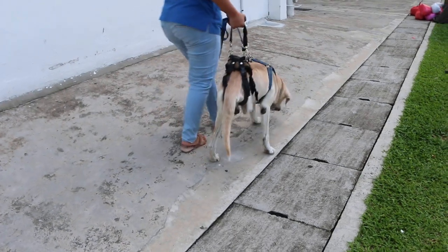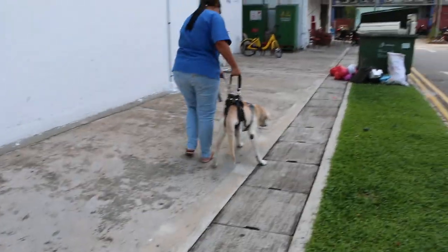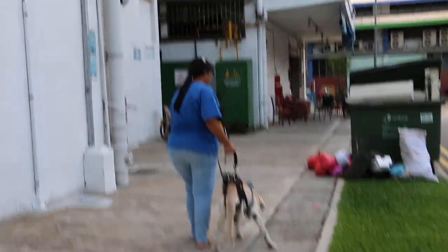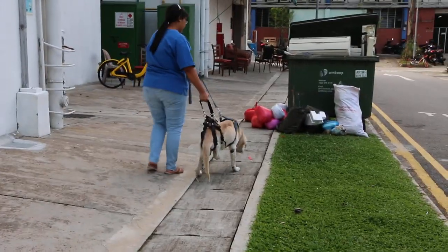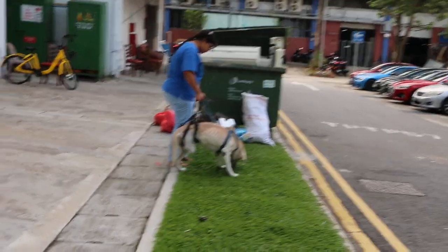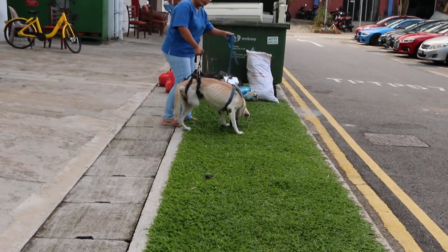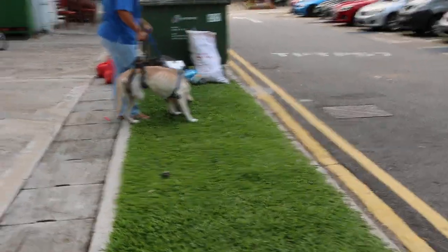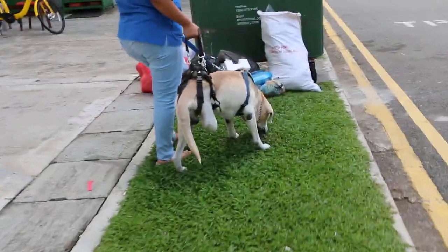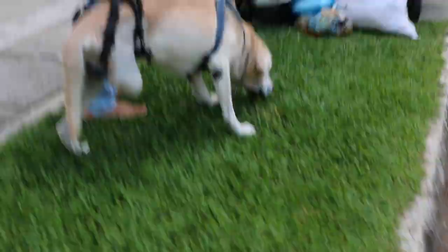He's feeling tired. Then let him stop — he will stop himself. On the grass, come on. Let him smell. Do you do that? Yeah, let him smell on the grass.